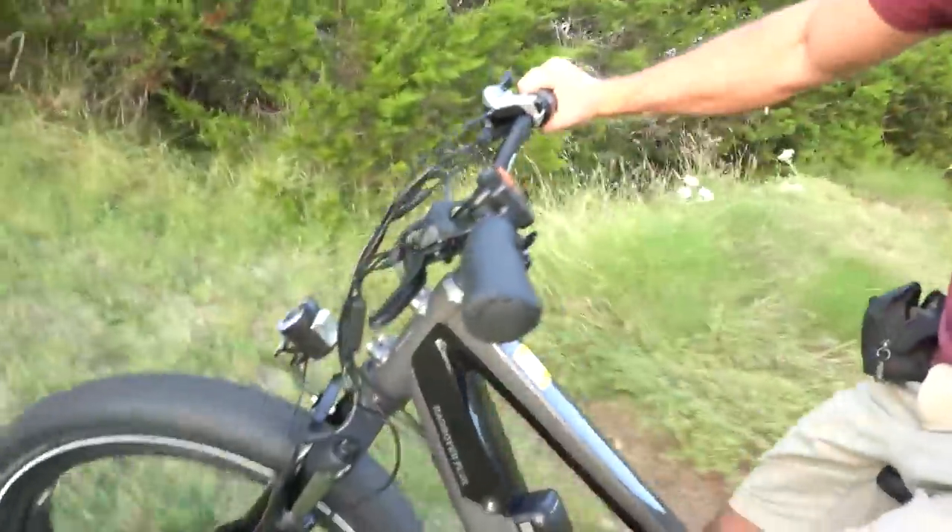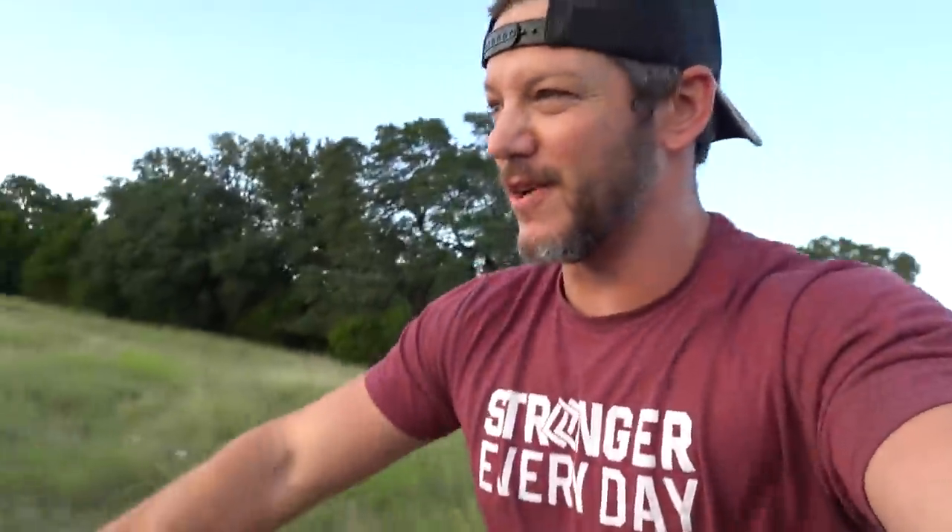So this is the Rad Rover 6 Plus. And my affiliation with the company — just to be clear, they did send me this bike but they did not pay me anything or tell me what to say. I've had my other Rad Rover for four years and I love it — haven't had any problems with it. I'm sure this one will be the same. I'll link this thing in the description below.